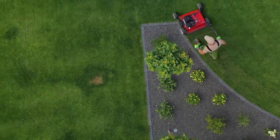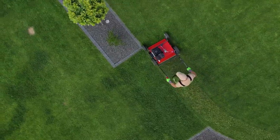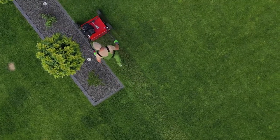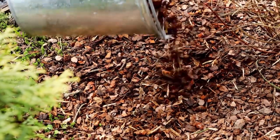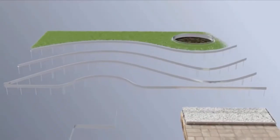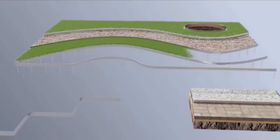Garden edging is the touch that gives your lawn a finished, professional look, and there are a number of benefits of using a lawn edge product in your garden. A flower bed edge stops the grass from growing into flower beds as well as other areas. A garden edge keeps mulch or other materials such as gravel in place.